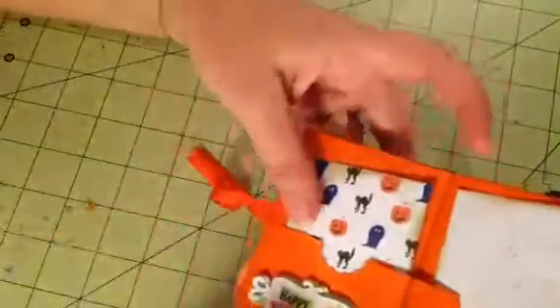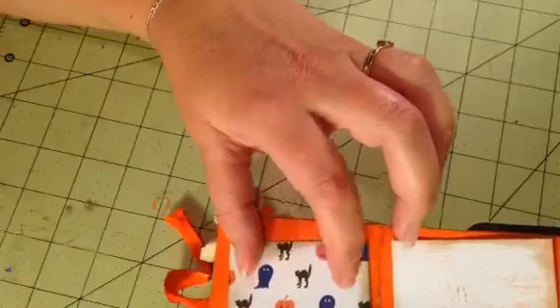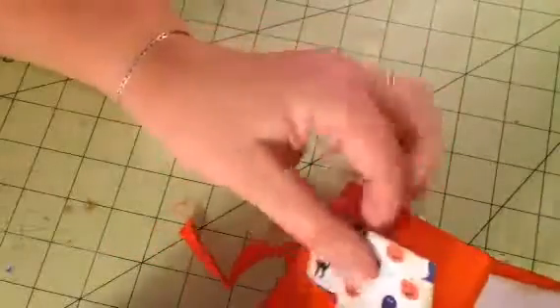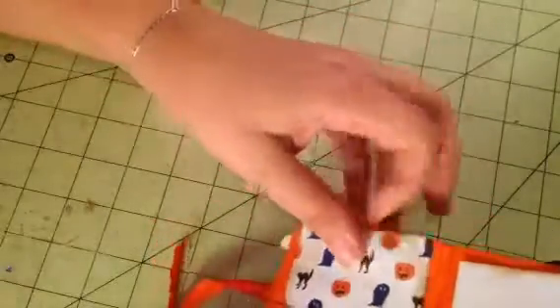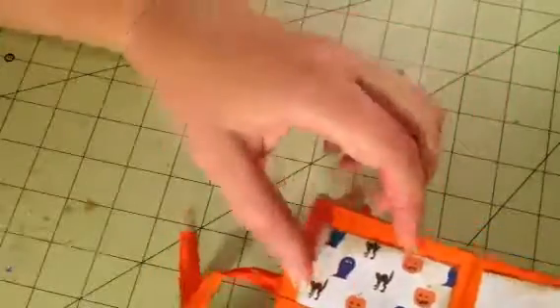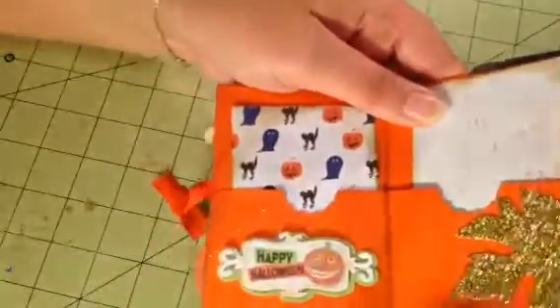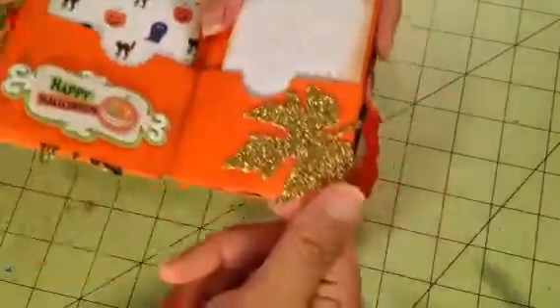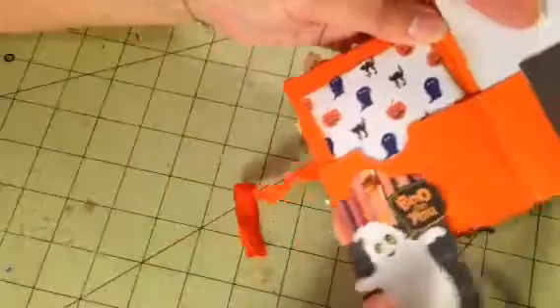Turning the page, this is where the paper line changes — this is from the GCD line, I think, which is an older paper line you can find at Big Lots if you have one nearby. On one side it looks like this, and on the reverse it's this pattern. I put a little embellishment there, another glitter leaf, and then turning the page there's an interactive 'Boo to You.'